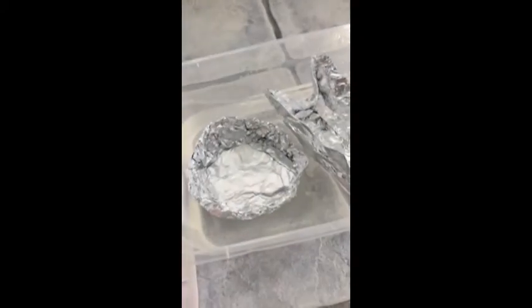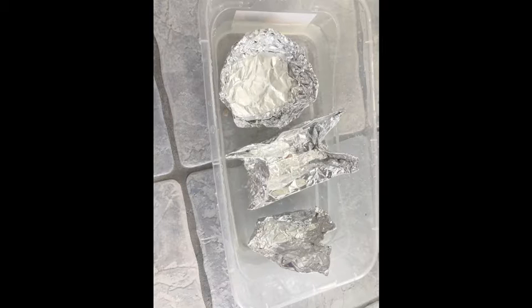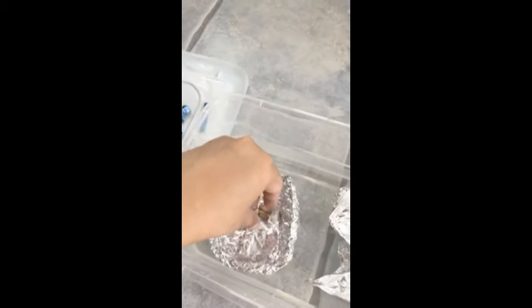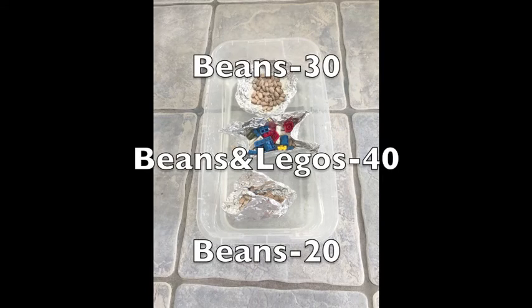Here are three examples of different boats I've made. You can make them however you like as long as they float. The first challenge is how many items you can fit in the boat and keep it afloat — you do not want your boat to sink. All my boats pass this test.